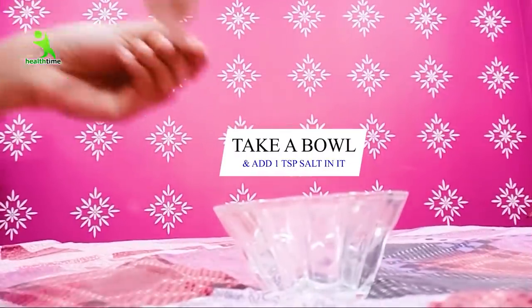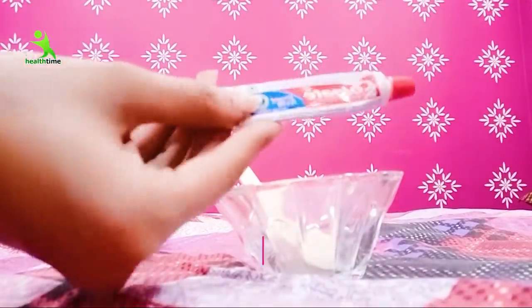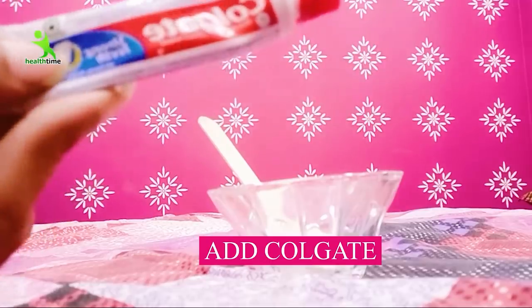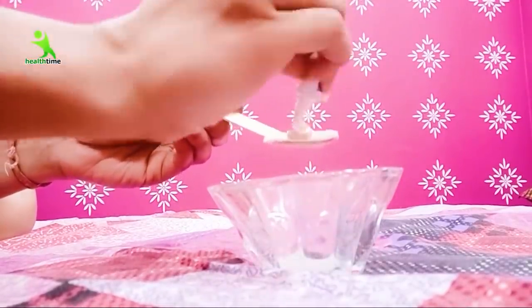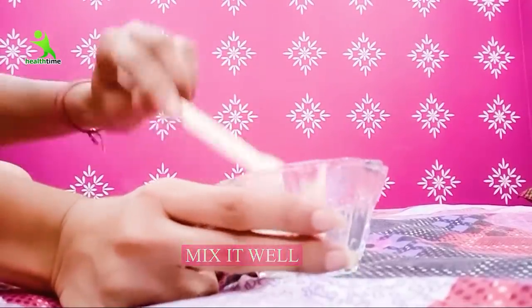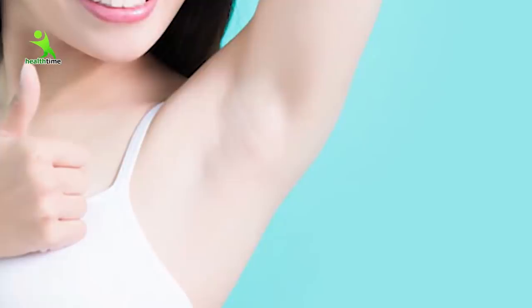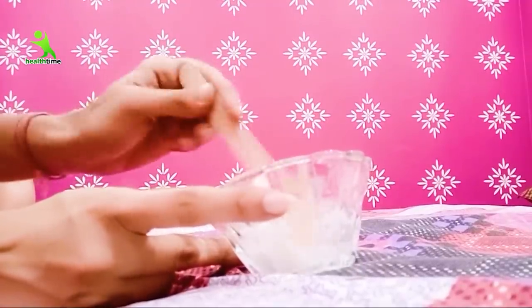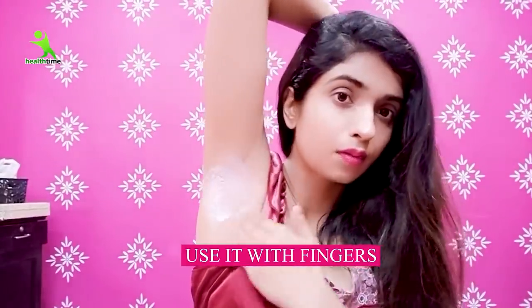For the second remedy, take a nice bowl. Add a serum to this — the serum works to lighten and brighten your skin. Also, we will add Colgate toothpaste — plain Colgate. You can use a small amount of paste. Mix it well to make a smooth paste. Colgate has properties that will lighten and brighten your underarms and help with bad odor or smell. Remember, you have to use this remedy at night. After mixing it well, apply it with your fingertips onto your underarms.